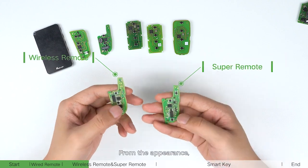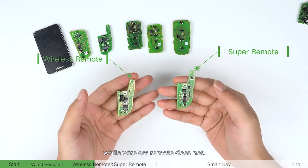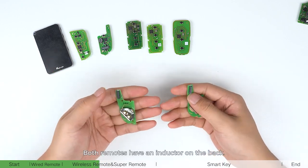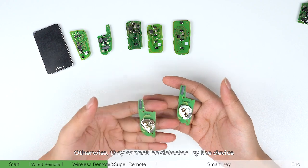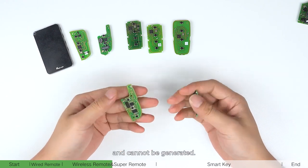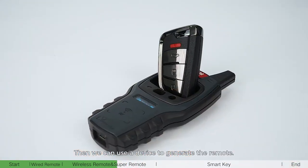From the appearance, we can see that the super remote has two antennas while the wireless remote does not. Both remotes have an inductor on the back. When they are generated, the battery needs to be installed, otherwise they cannot be detected by the device and cannot be generated. Then we can use a device to generate the remote.